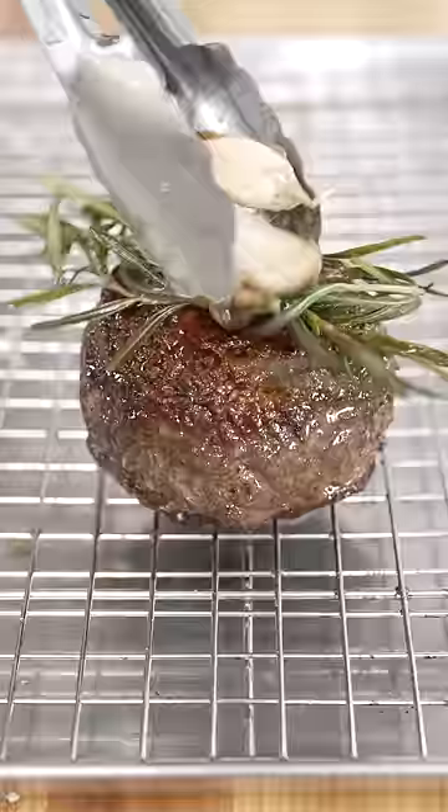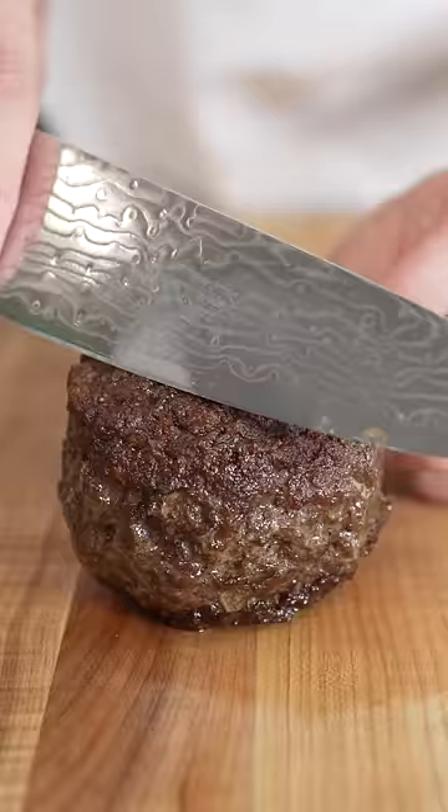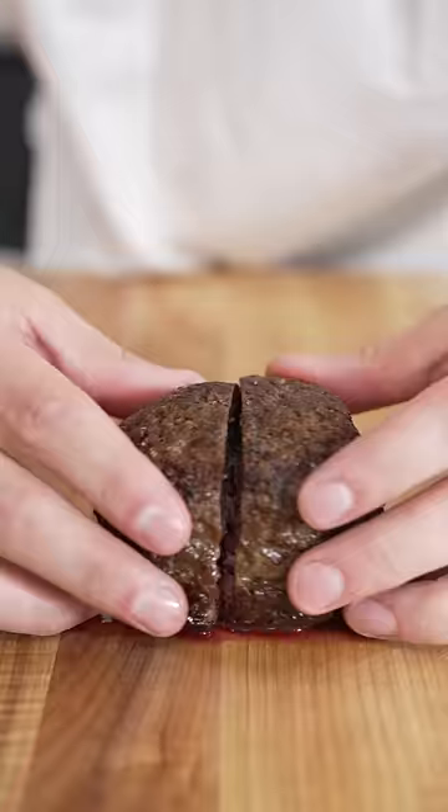After it's rested for a few minutes, it's time for the moment of truth. Perfect medium rare. It's like a piece of rubber. Fail.